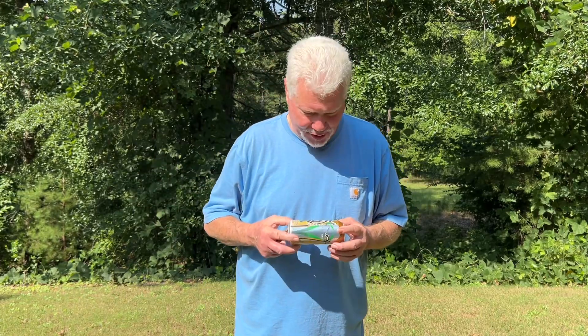Hello YouTube, I'm David with the David West channel. Today I want to use this can that we just polished up two or three days ago to turn it into a solar igniter and I want to ignite some punkwood.